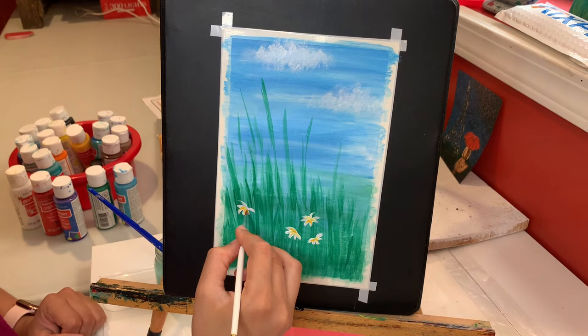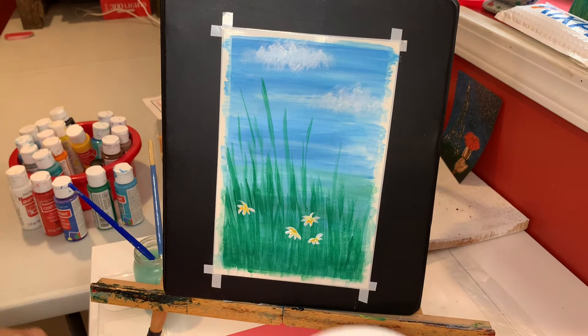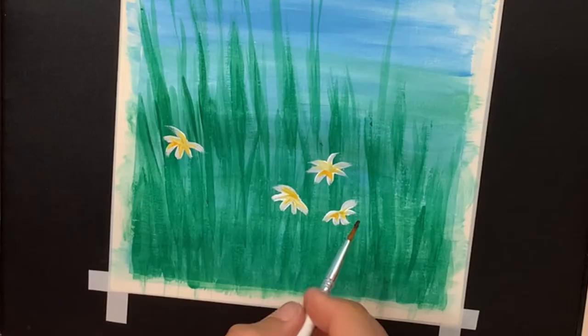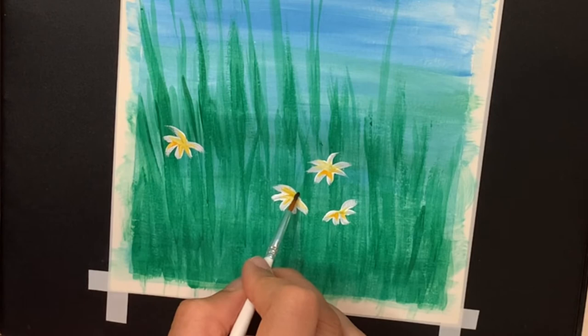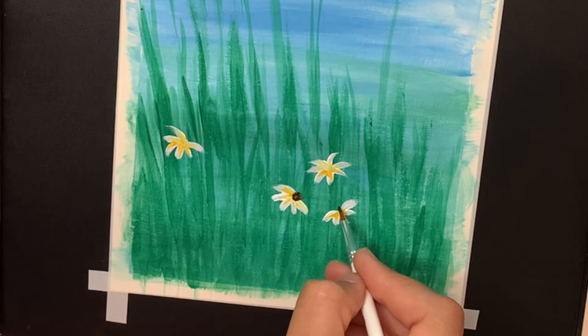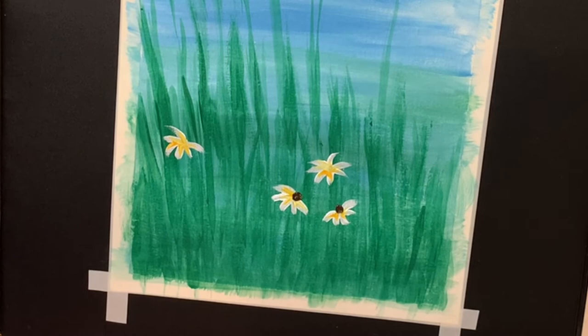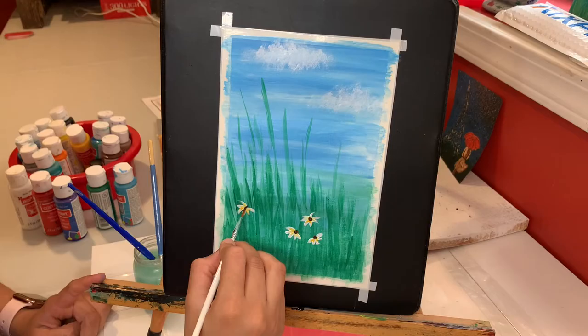I'm going to clean my brush again and then apply some plain brown for the center of our flowers. This is the center, and I'm just adding a slightly small dot here. And there's our flower! I'll repeat the same thing for the remaining flowers, then clean my brush.